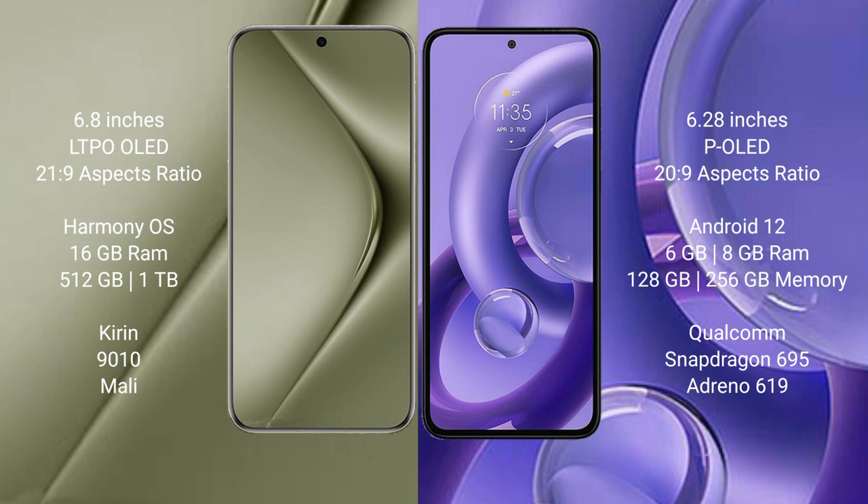The Motorola S30 new comes with 6GB or 8GB RAM and 128GB or 256GB internal storage, a Qualcomm Snapdragon 695 processor, and an Adreno 619 GPU.